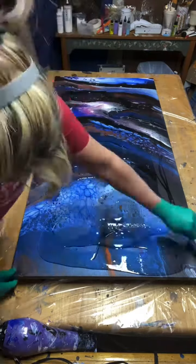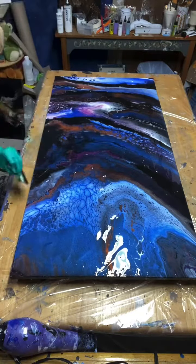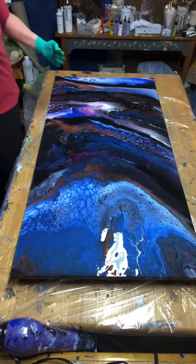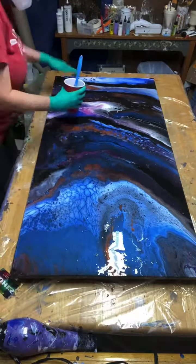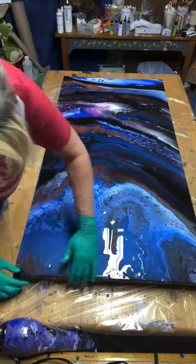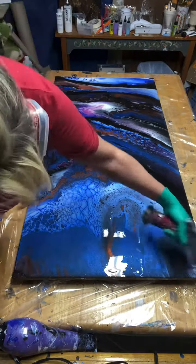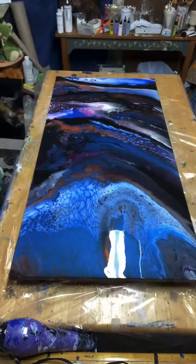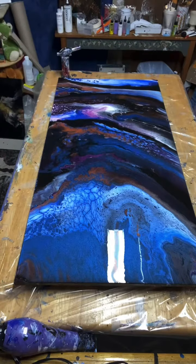I finally got a chance to resin the finished paintings I've been holding on to for about three weeks because of my eye injury, so these are going to be up for sale soon. There is some tiny debris in some of these because I'm trying to pick them out, but I can't see with my right eye, so I'm having a hard time getting every little bit of schmutz out of there.